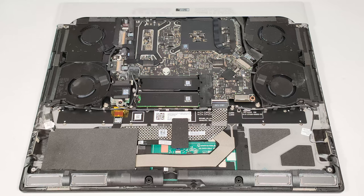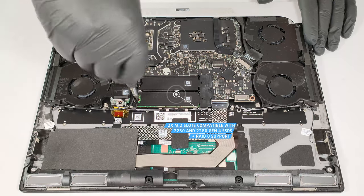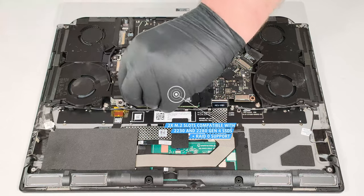The Wi-Fi card and the storage section are protected by metal shrouds. The two M.2 slots are compatible with 2230 and 2280 Gen 4 SSDs. RAID 0 is also supported.